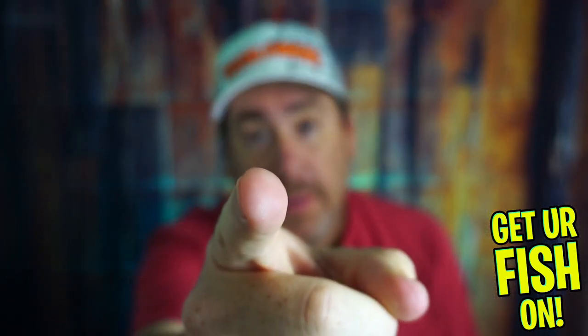Remember, taking kids fishing — get your fish on. See y'all soon. Cheers.